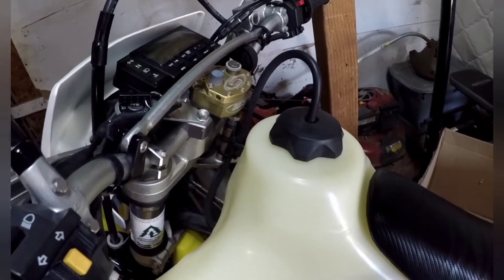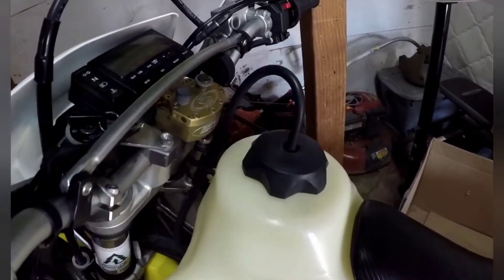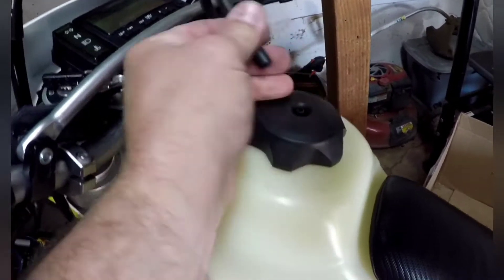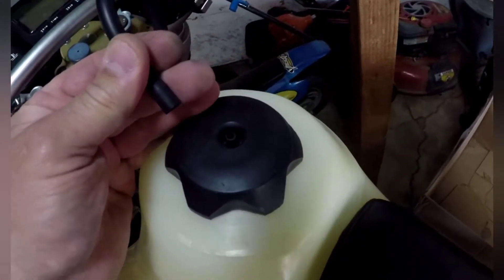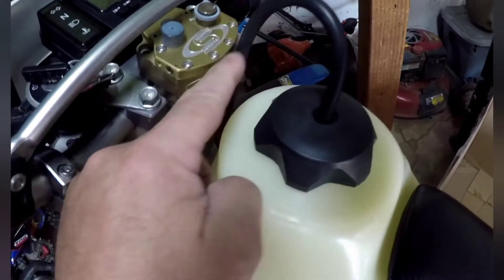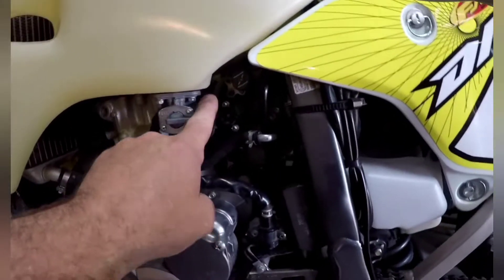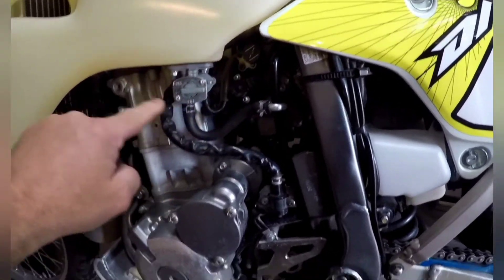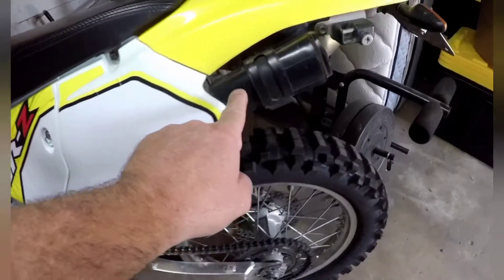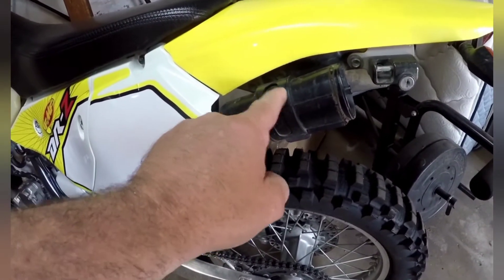Here's the DRZ 400 with the IMS four-gallon tank. Here's how you would route a factory vent. I could just pull this off — it doesn't matter as long as it's vented. This factory setup routes down with a short piece of tube, goes through a check valve, and routes back up to the charcoal canister.